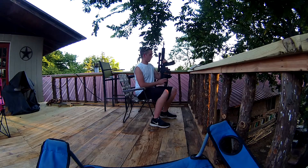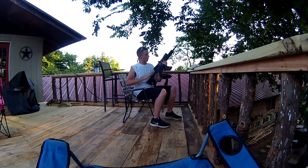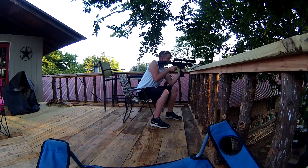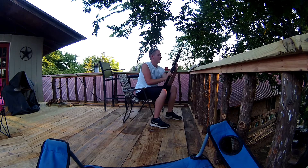Alright y'all, I'm about to just run a whole clip through it real quick, let y'all see how she does. You've got to get yourself one of these. They're fun.